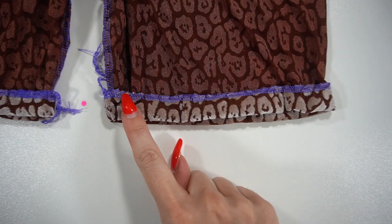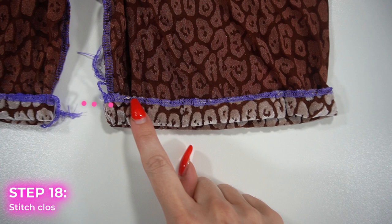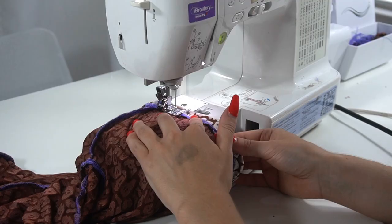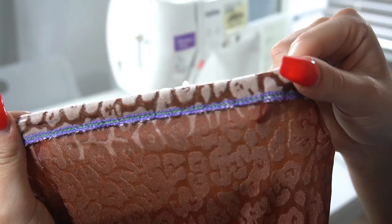Turn your bike shorts inside out and fold the hem up three-fourths of an inch. Then stitch close to the serged edge using a triple stretch straight stitch on the sewing machine — this is a great stitch to use when working with stretchy pieces. I'm using green thread here so you can see it.